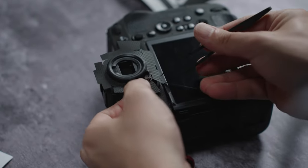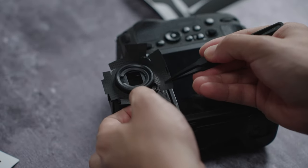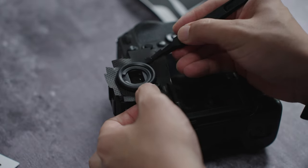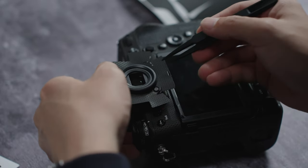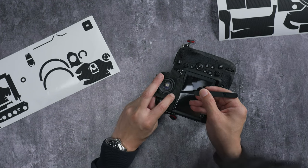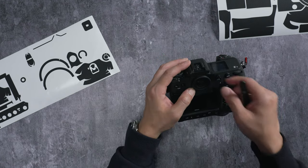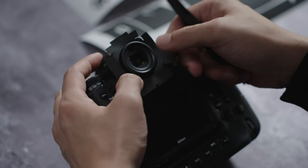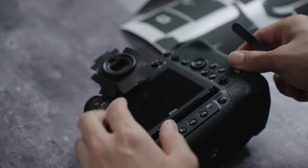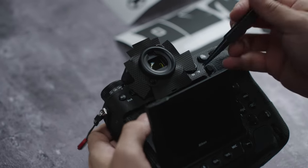I want to align it with this button cutout here — once we get that area centered, we can fold the rest in. Make sure you get the skin all the way down and past the rubber eyepiece.